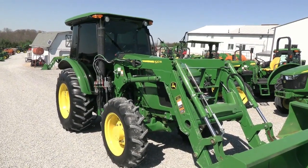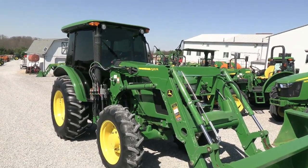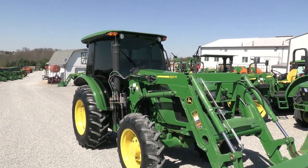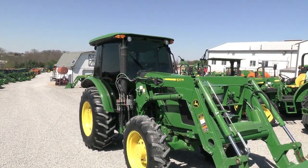Today we're showing you a 2015 John Deere 5085E tractor. It's a four wheel drive tractor with cab heat and air. The cab also has a window tint on it, so in warmer climates that is a really nice feature — keeps that sun out of the cab and really helps with keeping the cab cool.